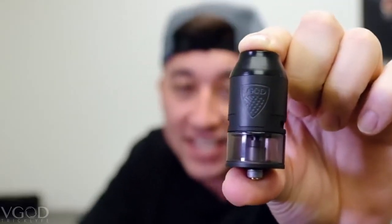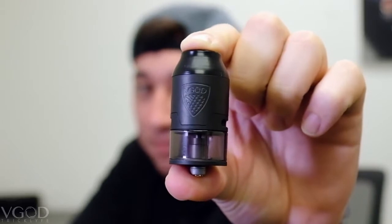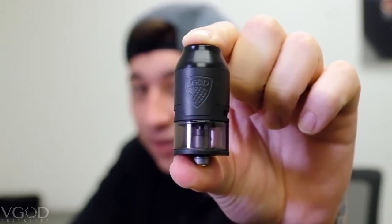And there you have it, that is the Elite RDTA by V-God. Now let's go in and get a closer look.